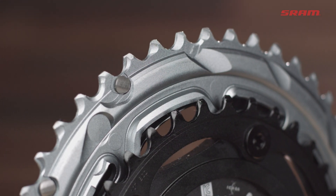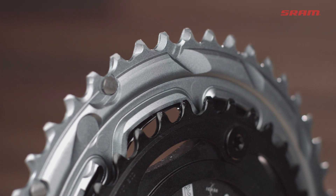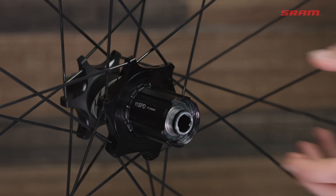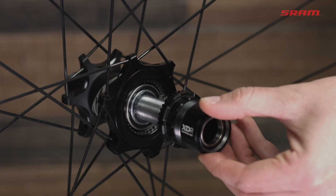Matched to our close ratio 2x chainrings, these cassettes make finding the right gear easy. If you're buying a Force E-Tap Axis group to put on an 11-speed bike you already have, just upgrade your rear hub driver to XDR and you're good to go.